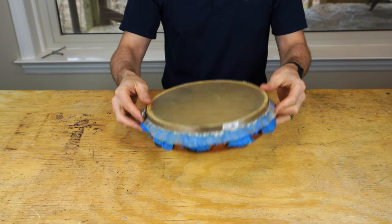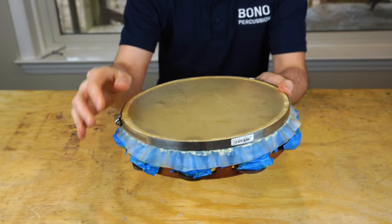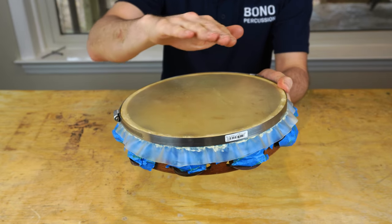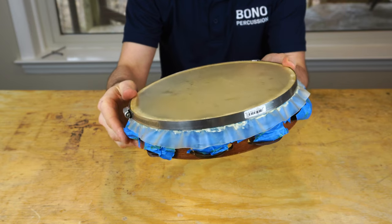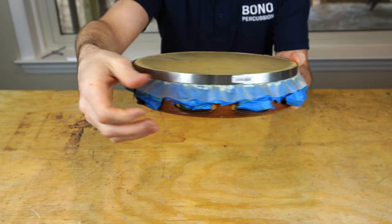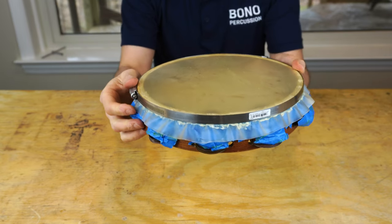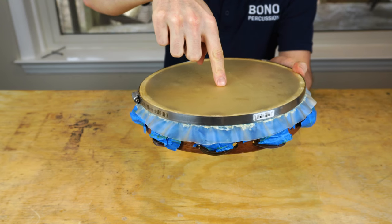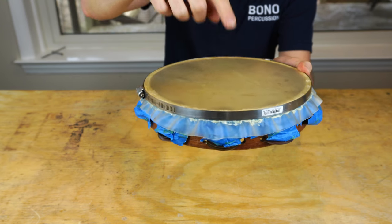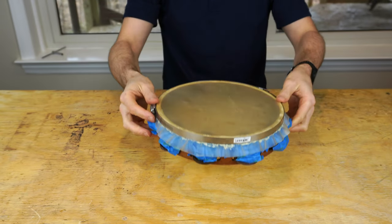Before we let the head dry, do one final check. First, check for any ripples in the head — they'll look like waves going up and down. If you have them, take the side of the head and pull it down as we've done. Second, check the give in the head: place your finger in the center and push down — it should give about a half an inch. If it gives more than that, when the head dries it'll be too loose and won't sound right.